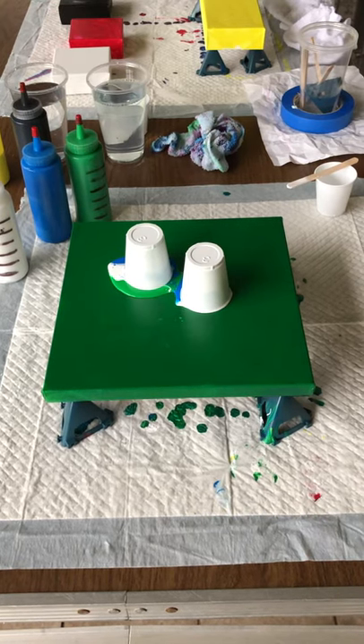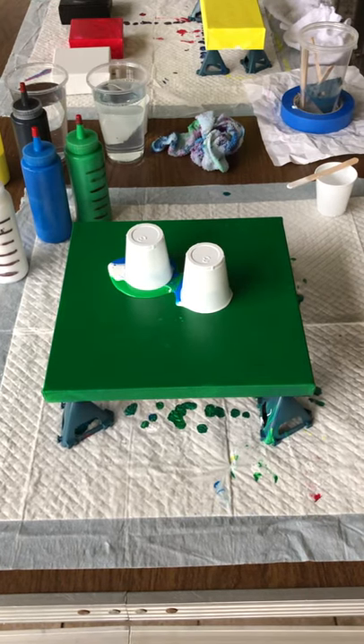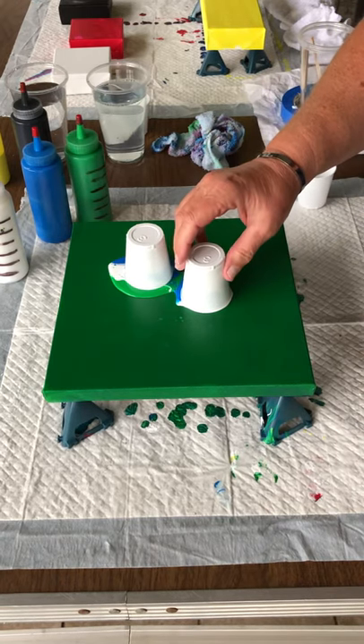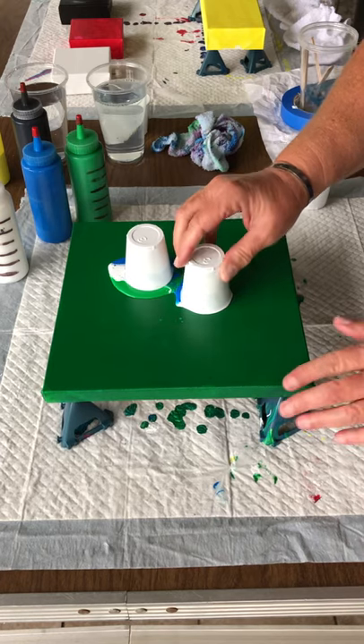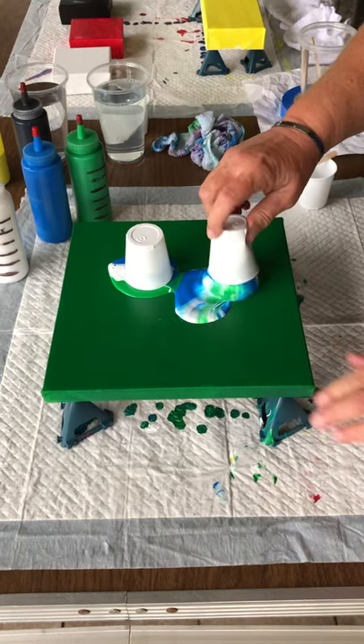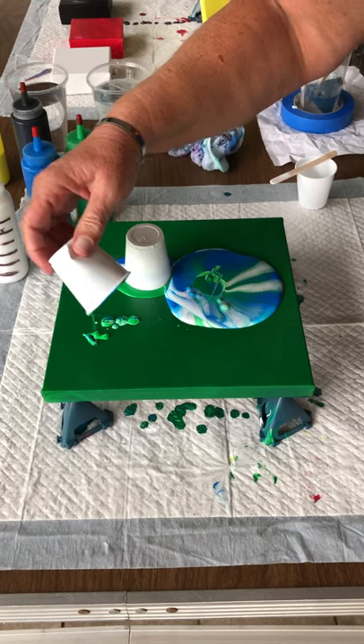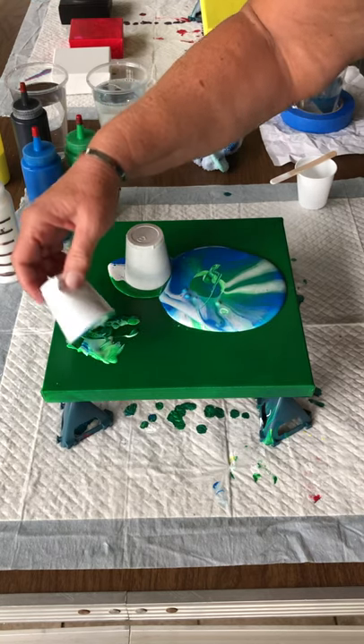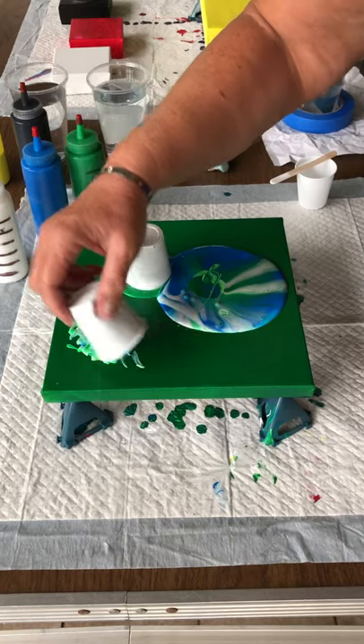Alright, it's set for a couple minutes — let's take the cups off and see what we got going on. Look, that one's stuck — that's funny. You can do this because it will get covered up, it does not matter. But you don't want to waste any paint.